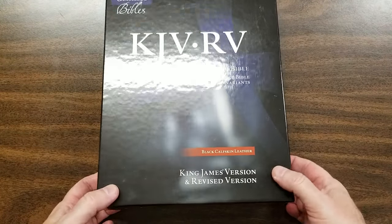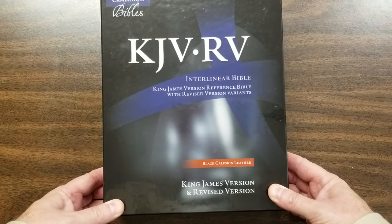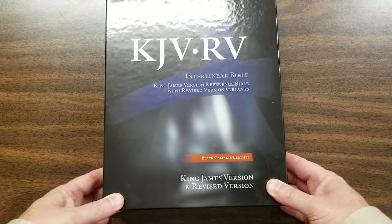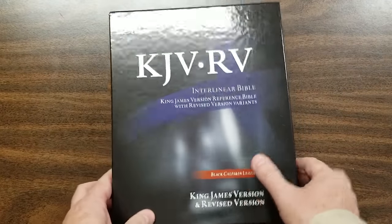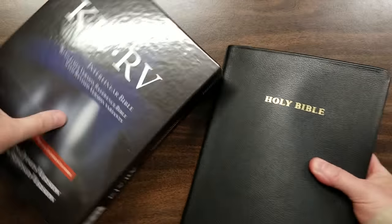Hey everyone, this is Randy from BibleBuyingGuide.com. Today I'm taking a look at the Cambridge KJV RV Interlinear Bible. This is an interesting little Bible that has two different translations in it.